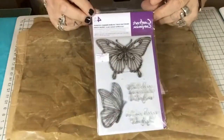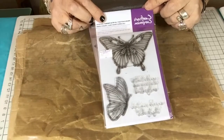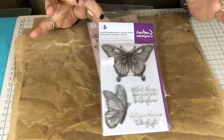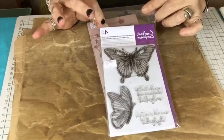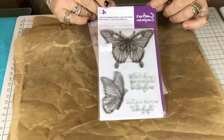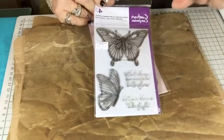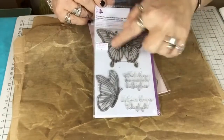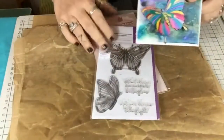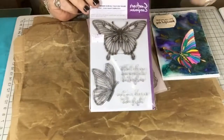The other stamp I used is this one, which is Crafter's Companion — it's part of the set. If you saw me do the hare card and the doggy, it's part of that whole set of stamps with all different animals. This one is called 'Dreams Take Flight.' There are four stamps in the set — two sentiment stamps, the side butterfly as though it's flying away, and the big picture of the butterfly, which is absolutely stunning. I used that for my stamped image which I painted. They're £4.99 and they're absolutely beautiful.